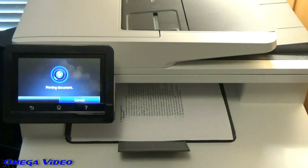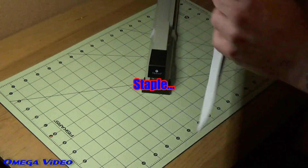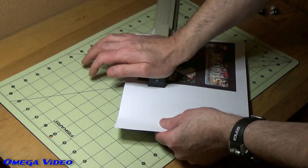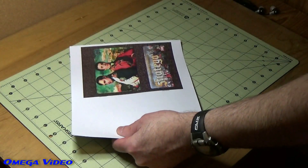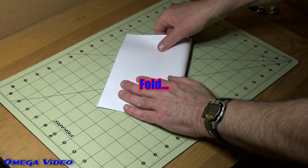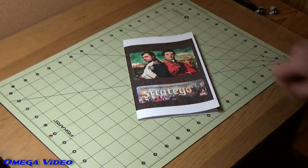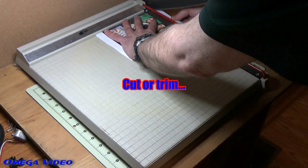Once it's done printing, just take it out of the printer and move it over to your work desk where you can staple it up. If you don't have a big long stapler, you can always open up a shorter stapler and press it into a book or something, then pull it out afterwards and manually fold over the staples — it's not as nice but it works. After that, it's just a matter of trimming it up. If you don't have a big cutter, you can use a ruler and an exacto knife.